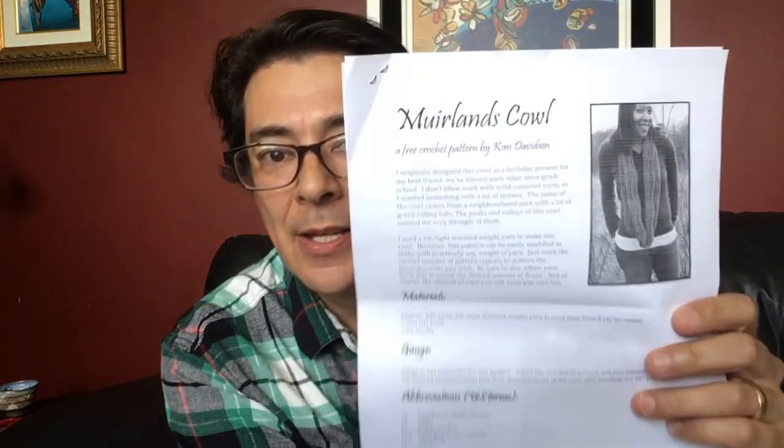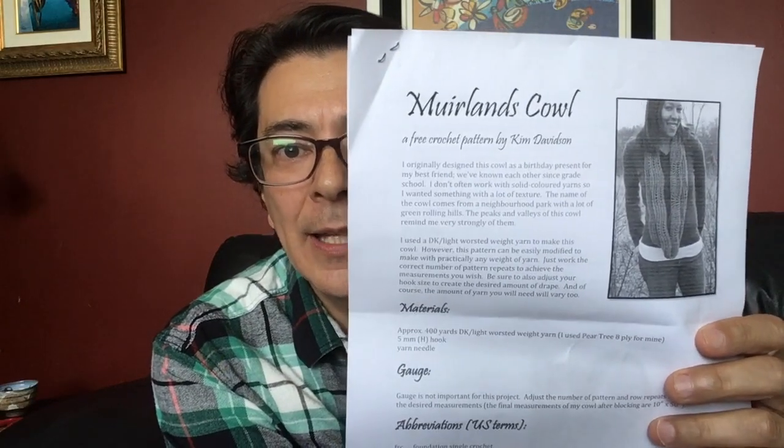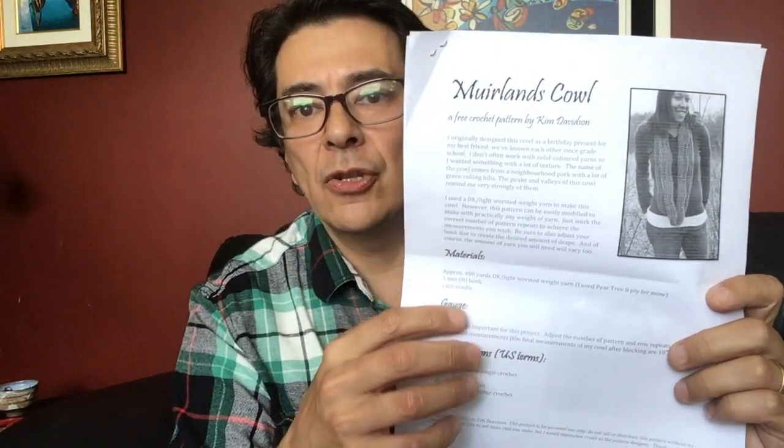The pattern is called Merland Cowl, a free pattern by Kim Davidson. The first page covers a blurb, the tools, yarn, and notes, then the pattern itself. It's quite an easy pattern — one you could work while having a conversation with a friend or family member, or even watching a program occasionally, especially once you reach the repeating section.